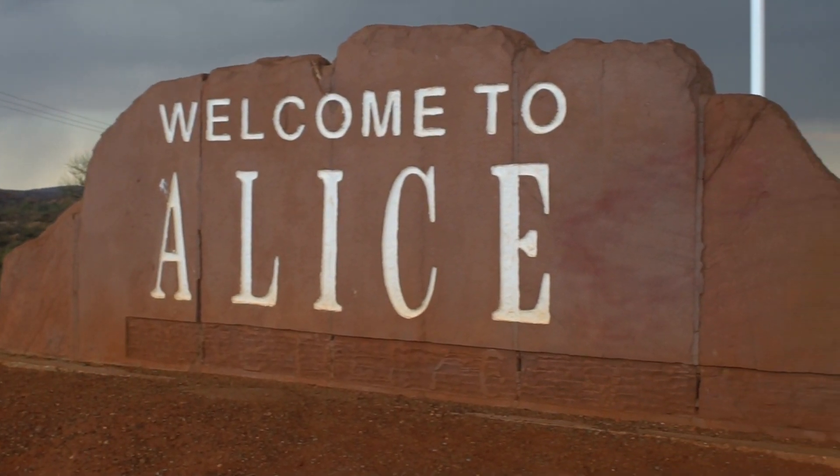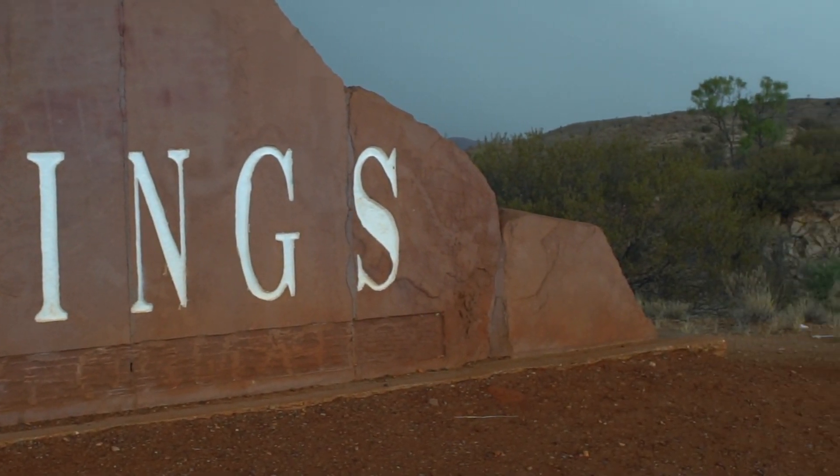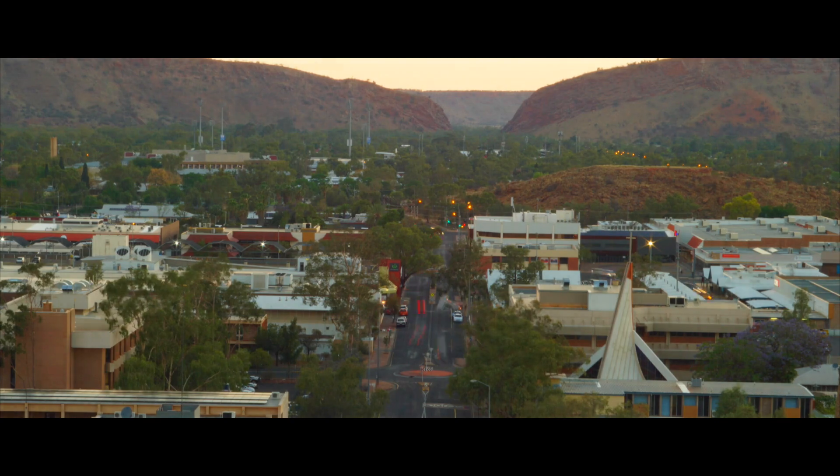Hello YouTube. Today I'm going to be reviewing a total mystery lens. It's a mystery because there is no information about it online.